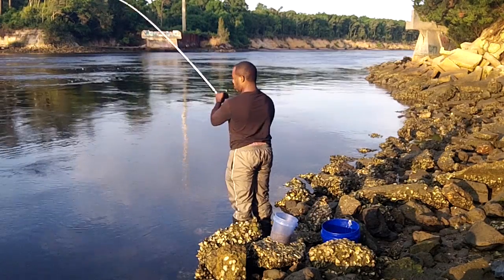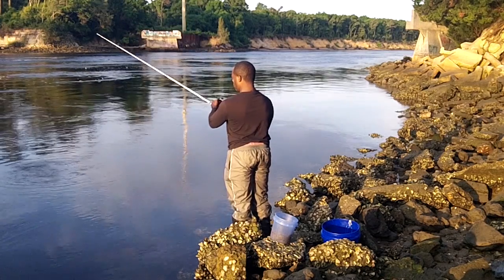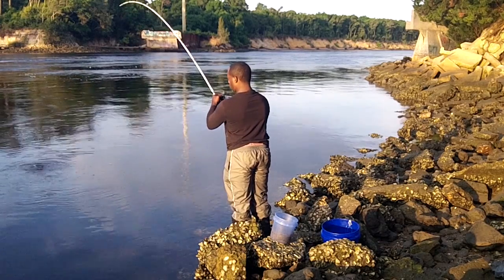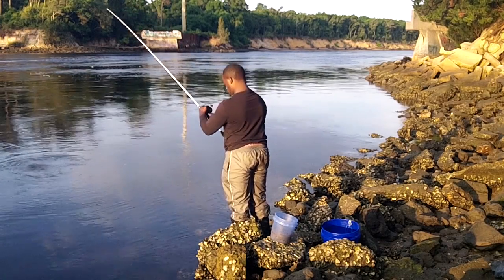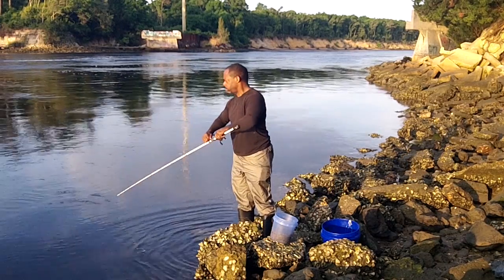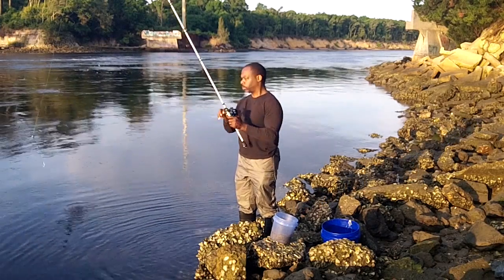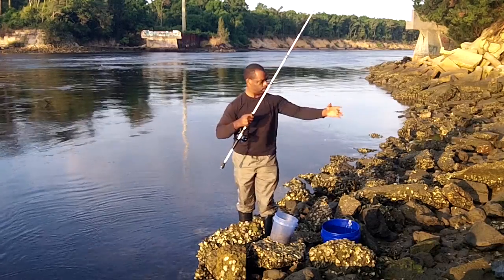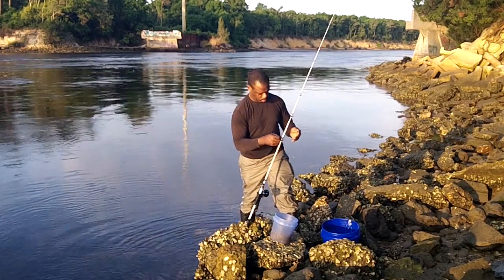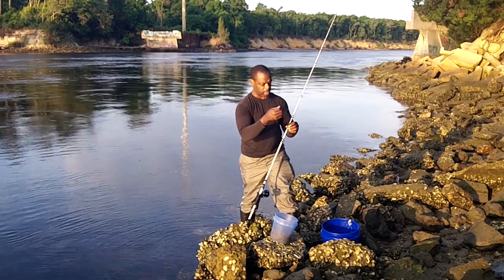We're getting some action. Look at some other tackle out there. We got it back. Guess my line was stronger than what I was pulling against.